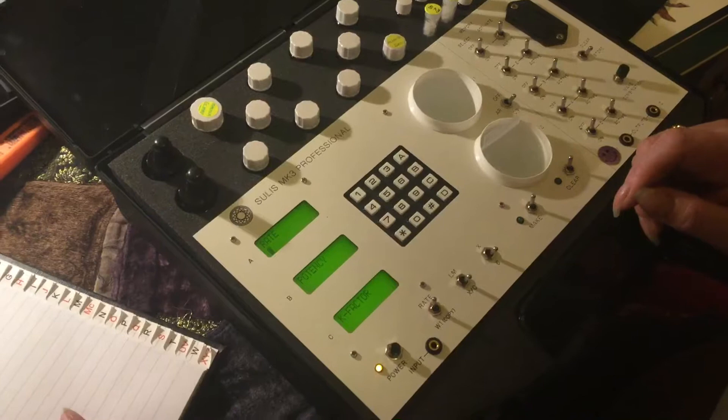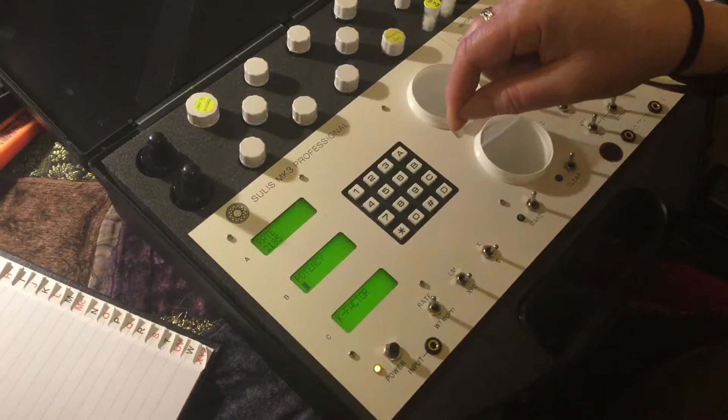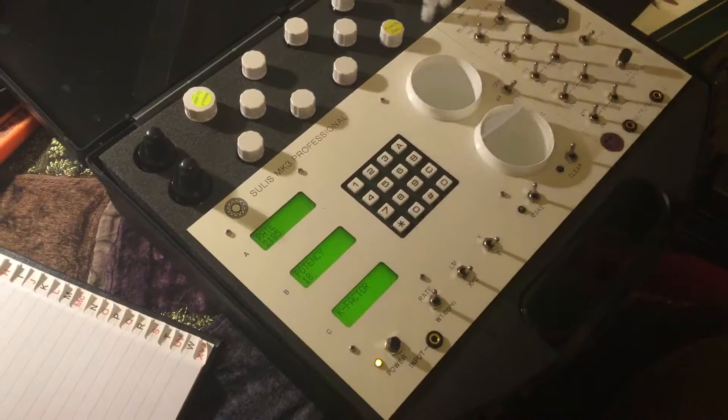So we're going to make a drainage remedy. Rate A: 2, 1, 8, 5. Lock with the star button. B, potency: 18. Lock. Now we go over here, turn it on and push active.